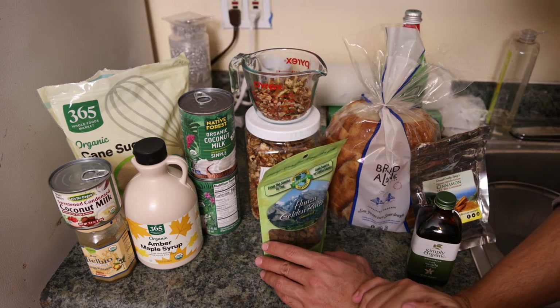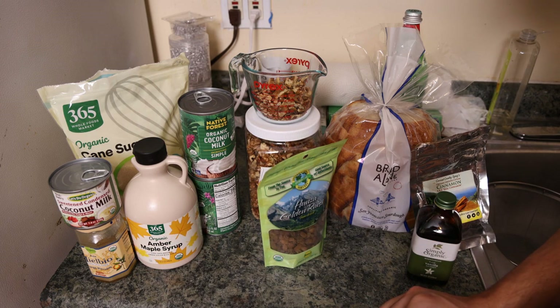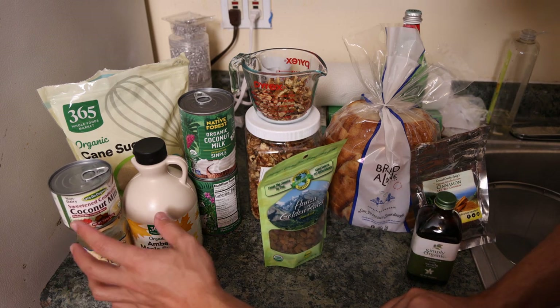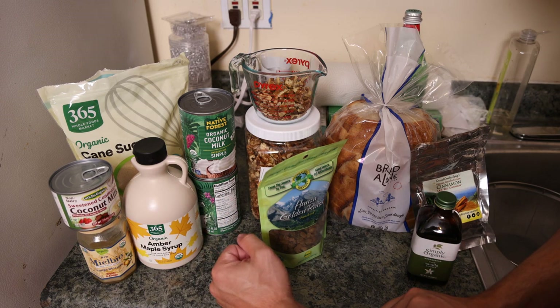For the sweetener, we have a lot of options. Classically you would go with cane sugar. You can use maple syrup, you can use honey. There's even this cool product — sweetened condensed coconut milk — which has a nice caramelized, delicious flavor. You could also add that in.